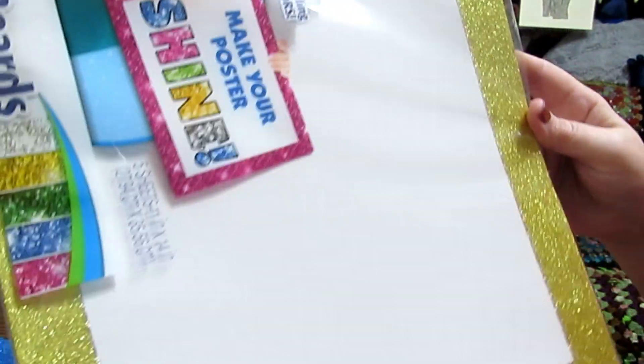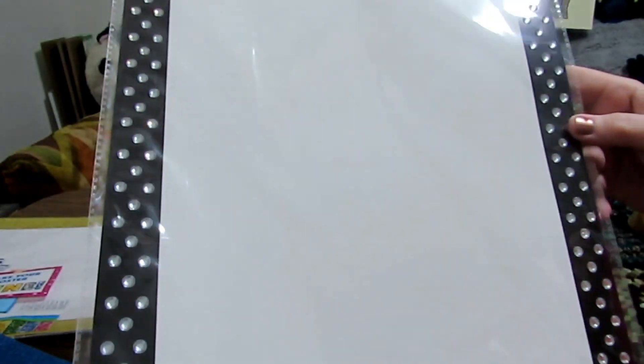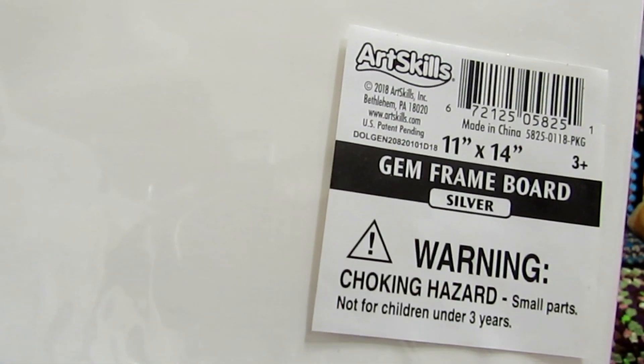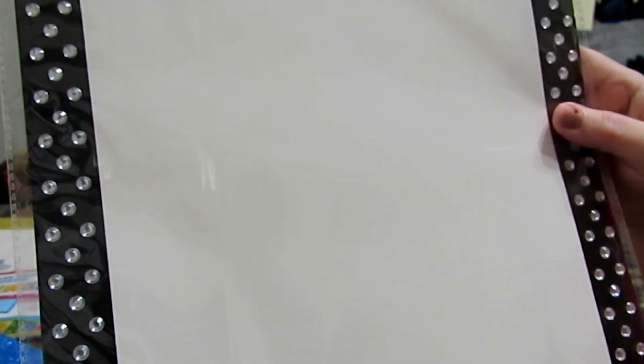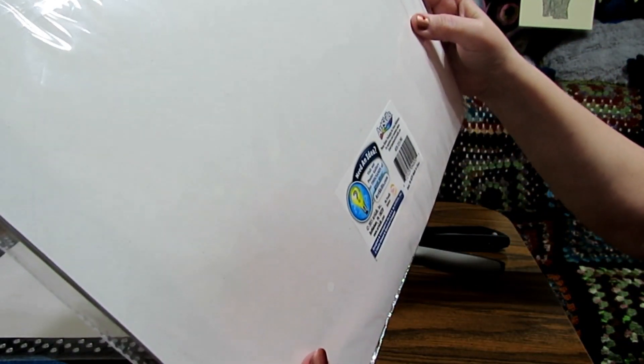I found a really neat poster board at the Dollar General. This one actually has little rhinestones around the edges, and when I find the right painting I will use that. If you look at this, you'll see they are 11 by 14 inches. So if you wanted to mount your picture on this poster board and then put it into an 11 by 14 inch frame, it's ready to go. These are also 11 by 14 inches, and 11 by 14 inch frames are very easy to find.